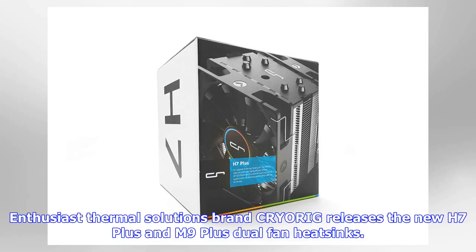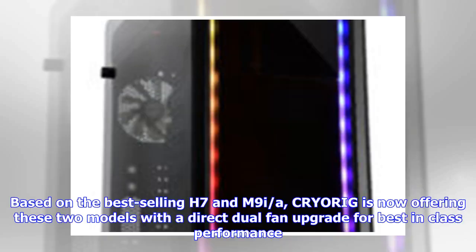Enthusiast thermal solutions brand CRYORIG releases the new H7 Plus and M9 Plus dual fan heat sinks. Based on the best-selling H7 and M9i, CRYORIG is now offering these two models with a direct dual fan upgrade for best-in-class performance.